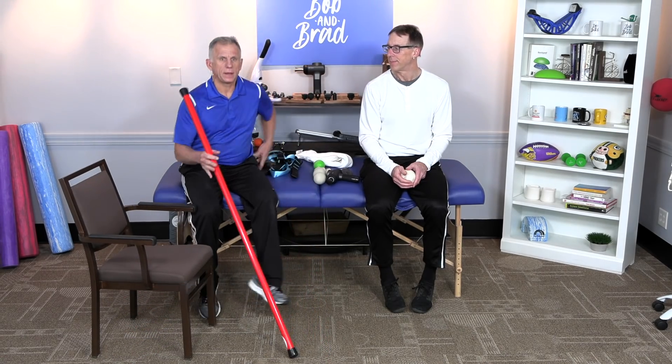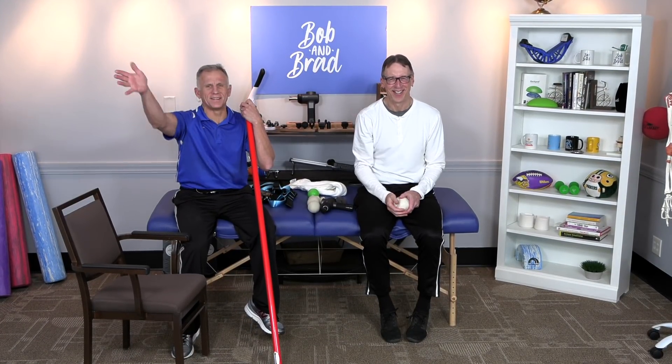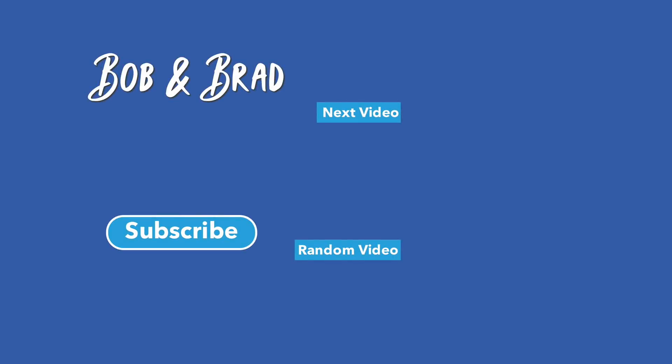If it doesn't help your knee pain, it'll help your leg! Thanks for watching. Bye.